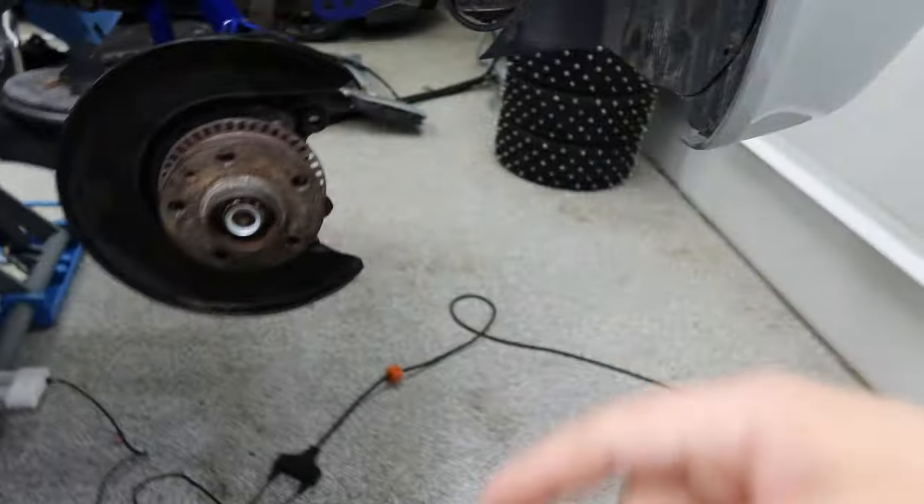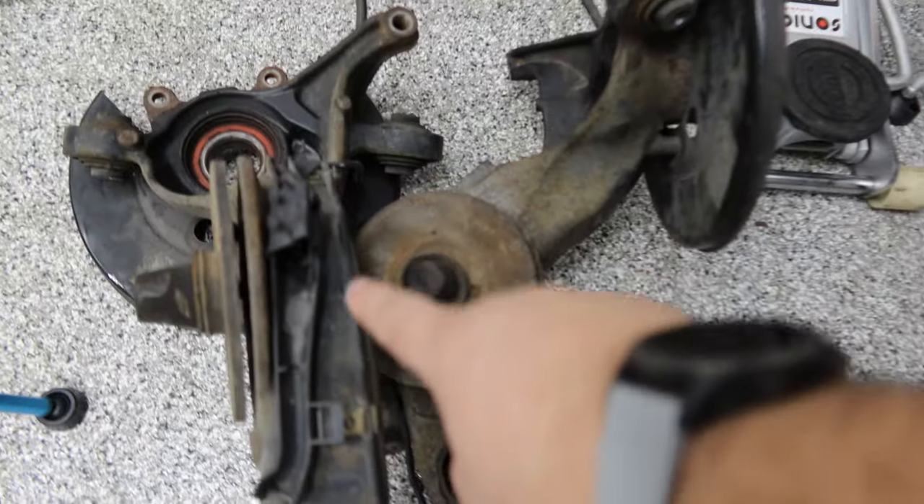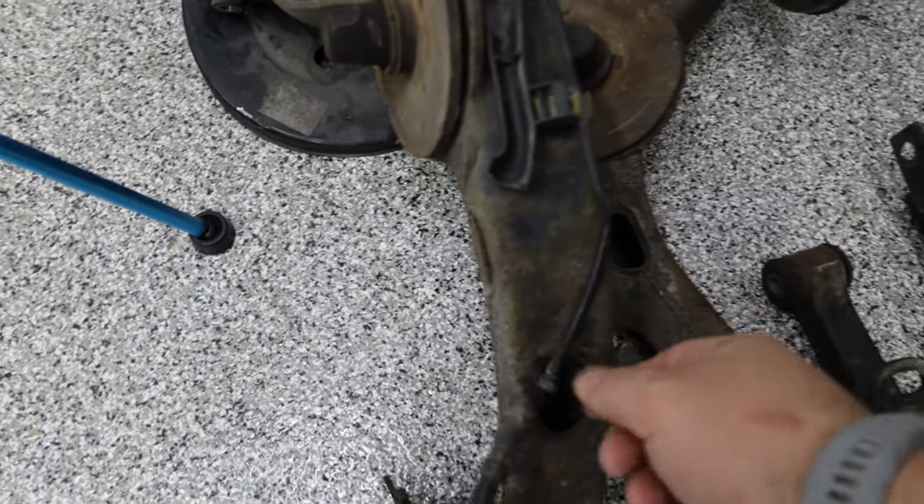The stabilizing bar — the thing that connects to this thing — and then I've also got to put some brake lines on. I think I broke these when removing the trailing arm; they kind of twisted here. So I ordered new ones from ECS Tuning — those are 80 bucks a pop.